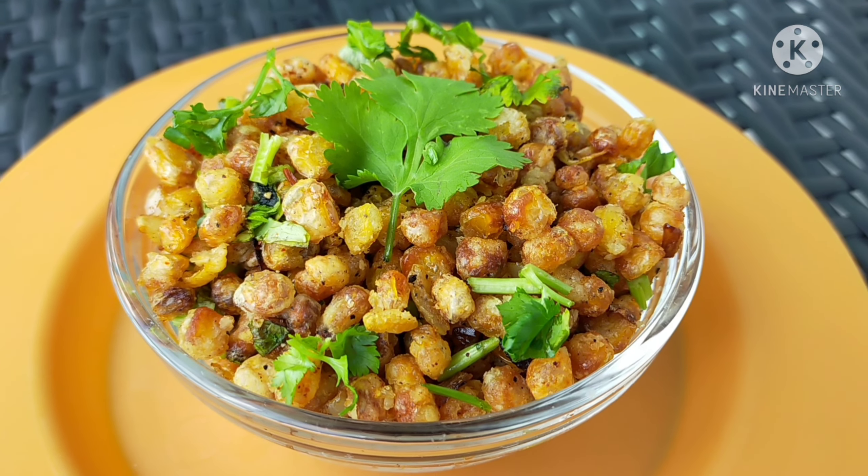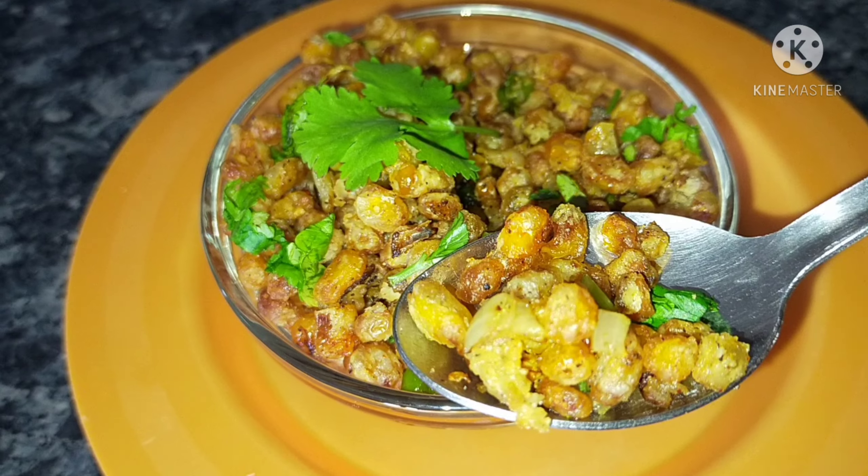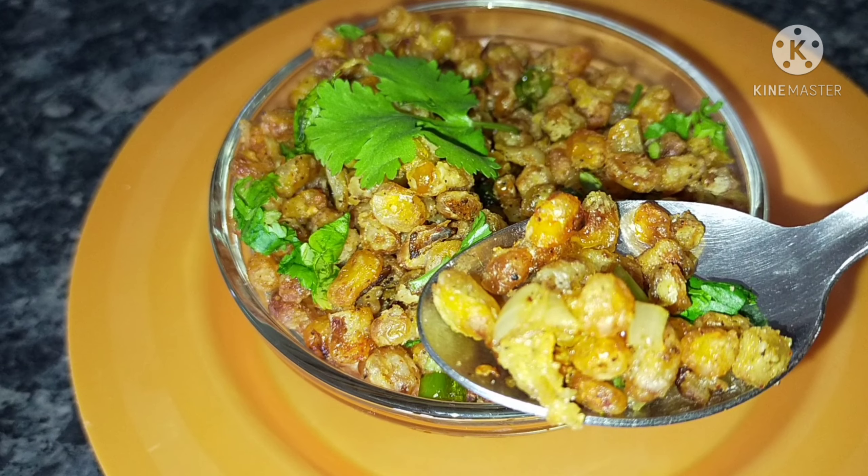There is a lot of sweet corn and taste in this dish. This fry is a restaurant style.